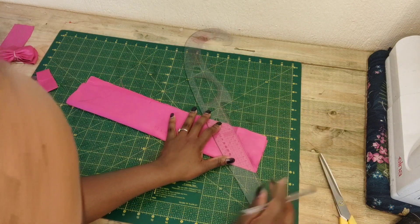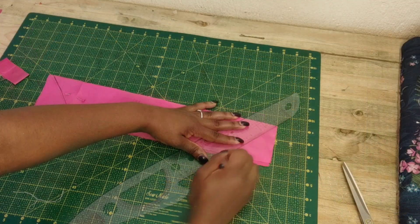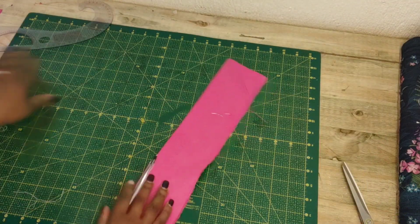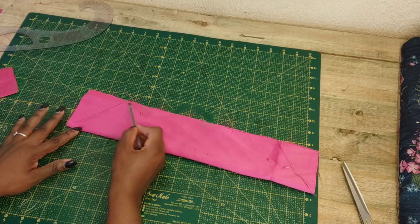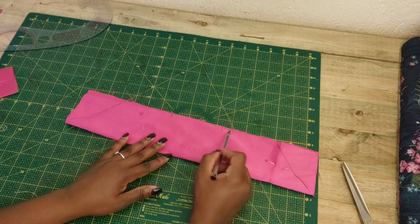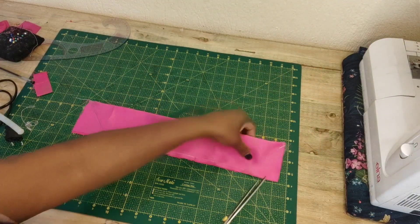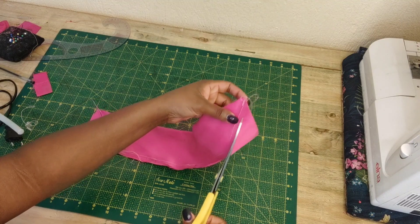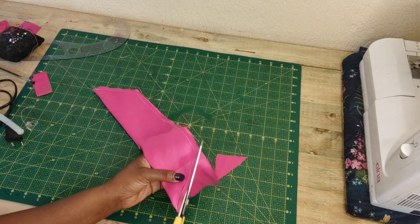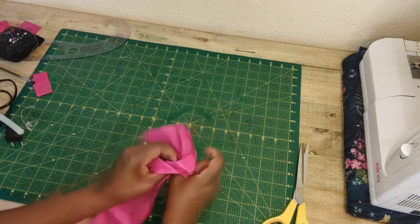Then I'm going to grab my ruler and create a straight line. You want to do the same thing on the other side, then take it to the sewing machine. You're going to sew around this shape and leave a knife opening so you can turn the panel the correct side. Once done, cut out the excess fabric on the side following that shape, then turn the panel the correct side.